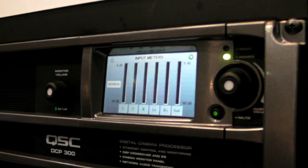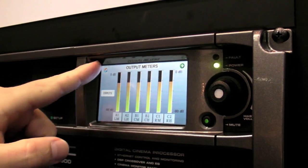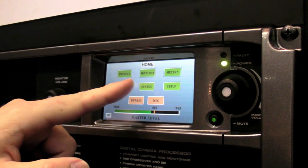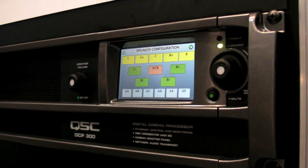We have meter screens so we can actually see the audio coming in and out of the box. There are also various fault and status screens available. This isn't configured at the moment, but it would actually show all the models of the loudspeakers. You just configure it for which model of QSC loudspeaker you're using, and all of the DSP presets for that speaker would be downloaded into the crossovers.